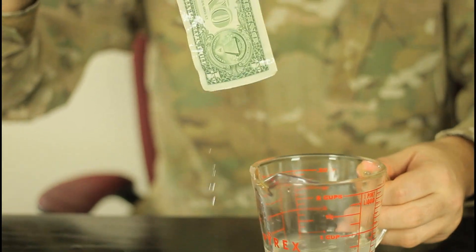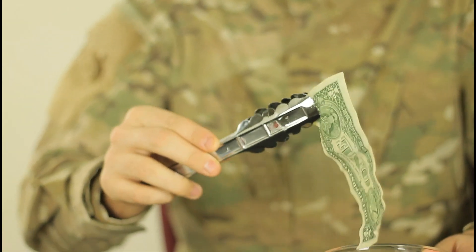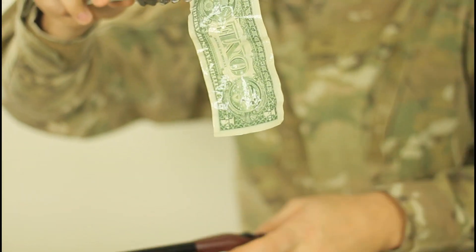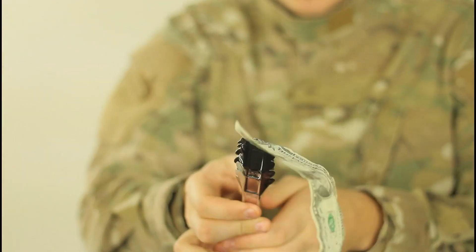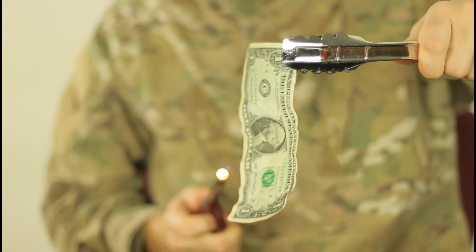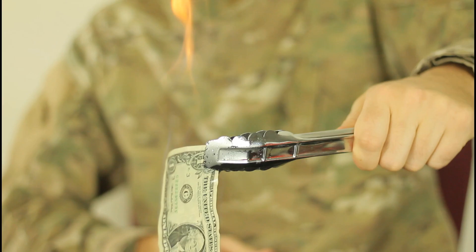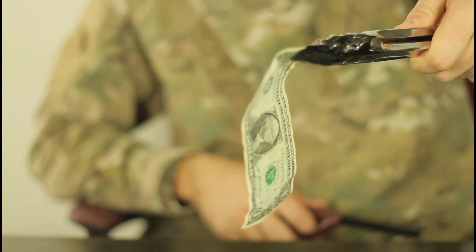You wanna move this cup away, because if you get it on fire, it's gonna be some nasty stuff. Then you're gonna grab your lighter and set it on fire. It sucks that I'm not lefty and I cannot do the lighter with my left hand. Check it out. Boom! And the dollar is perfectly normal.